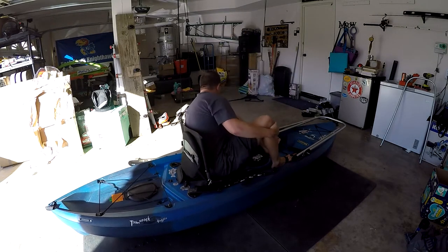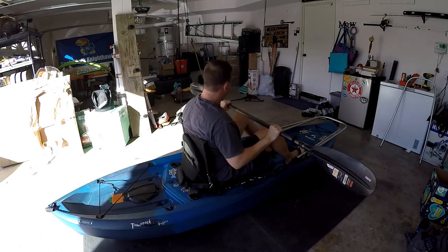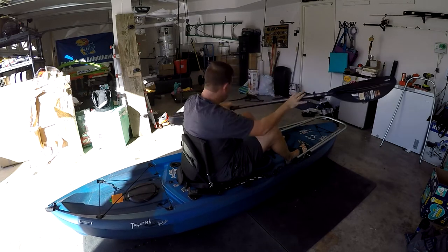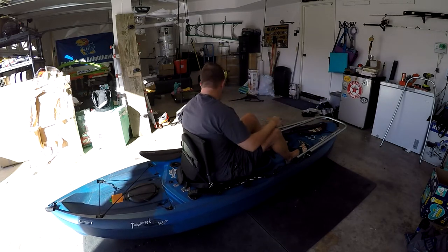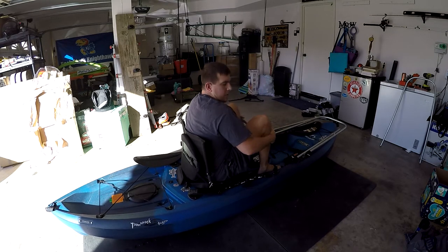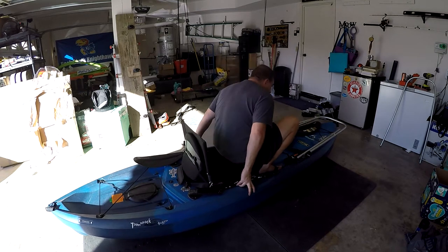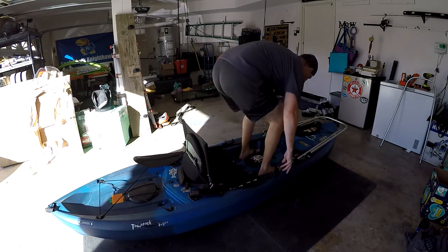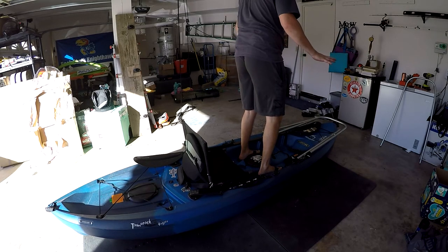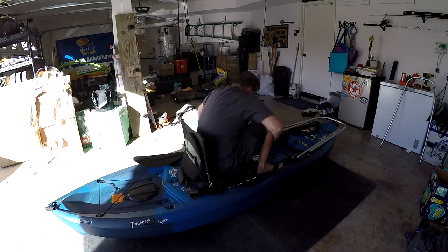Time for a test run. Before, if I wanted to stand up, I had to put my paddle in and then bring my legs up, which is hard on my hips. I have to put my hands down and push myself up, which is hard in the water. It's kind of unstable and unbalanced. And sitting down is kind of the reverse, but just as difficult.